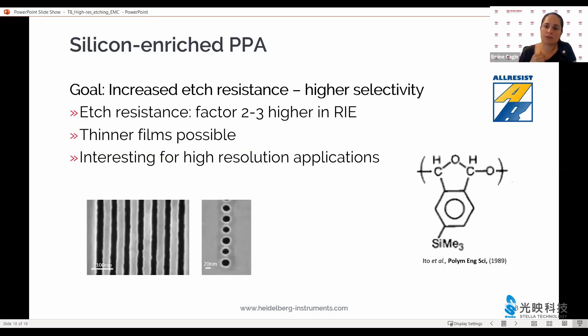Another way in which the PPA can be modified is by hanging different groups on the polymer itself. In this case, we have worked with all-resist in order to hang TMS — tetramethylsilane — groups on the PPA. This has increased the selectivity when etching quite a bit; the etch resistance of TMS-modified PPA was a factor of two to three higher than pure PPA. This allows us to make even thinner films of PPA and therefore achieve even higher resolutions.